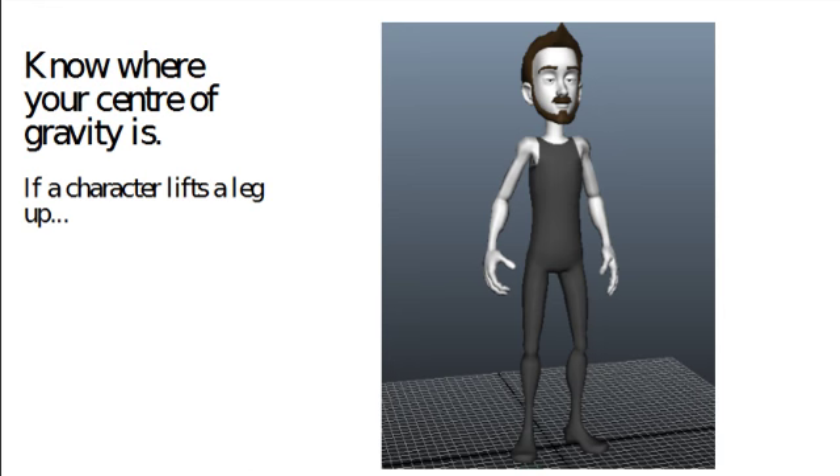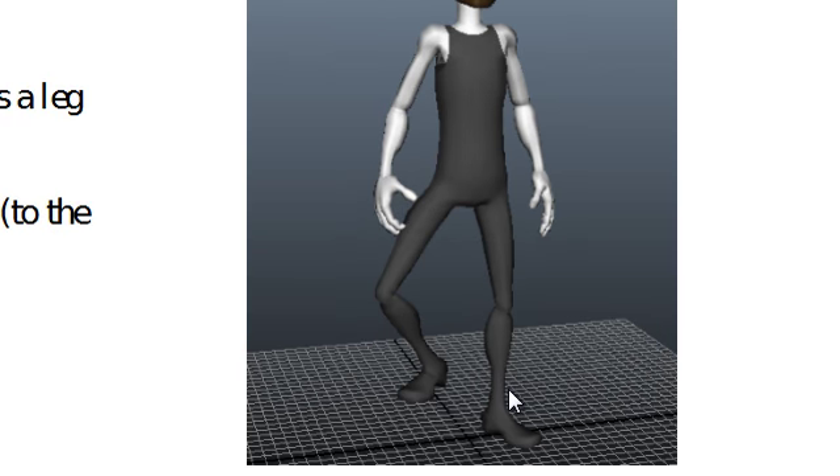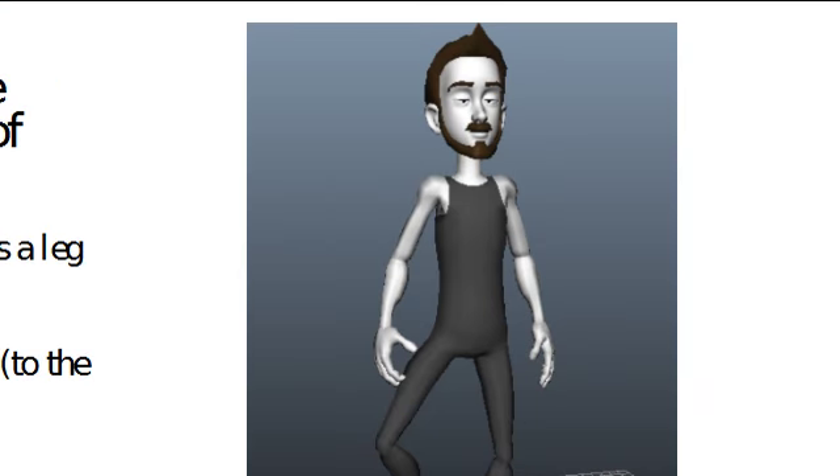You've got to know where your center of gravity is. This character Morpheus is a great free rig you can download from Creative Crash. He's standing vertically — if we take a plumb line down the middle of his body, his feet are well in balance. But if he lifts one leg up, he would fall over, because the plumb line no longer falls over his supporting foot. The only way Morpheus can lift his leg is to move his center of gravity over to the right so his body weight falls on his heel. Getting this right is one of the most common errors on student reels — things feeling slightly weightless.